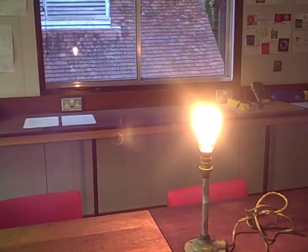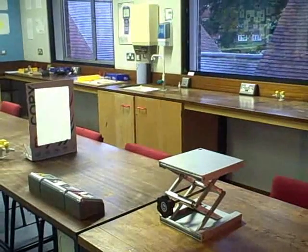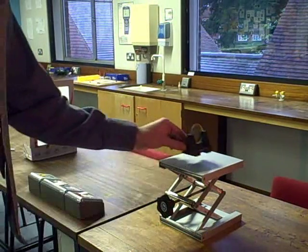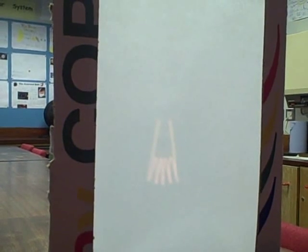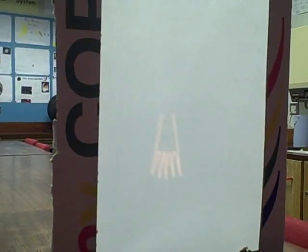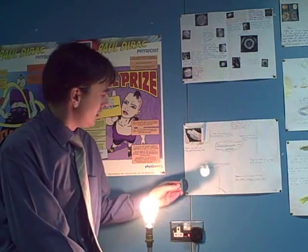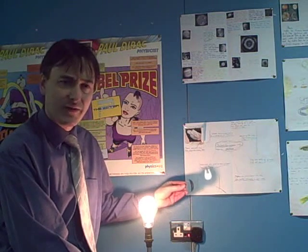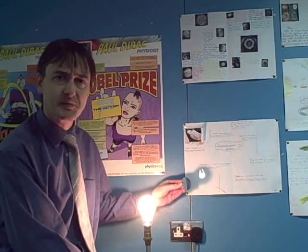It is well known that lenses can be used to project images of objects onto screens. This is one of the properties that makes lenses so useful for telescopes. A single lens on its own however tends to be of very limited use because the image you get is very small.